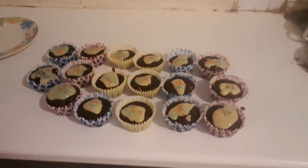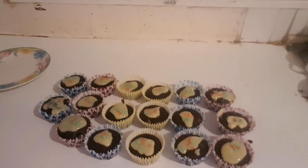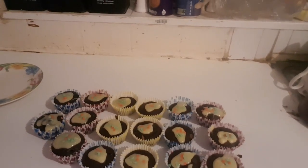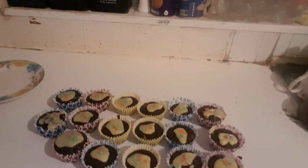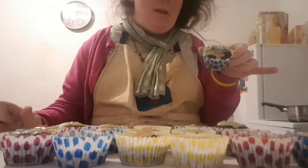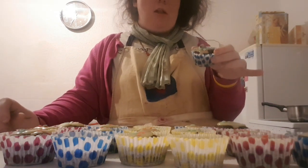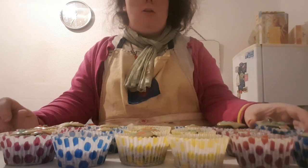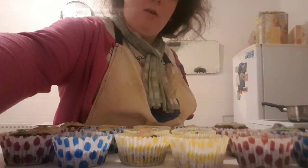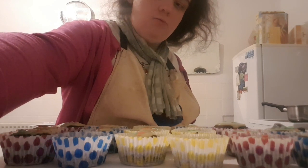These are the cupcakes that are already done, sprinkled with decorations on top, and they look like Christmas pudding muffins. If you like this video, don't forget to hit the like button and subscribe so you don't miss any baking tutorials. Comment with your suggestions for the next tutorial — bye!